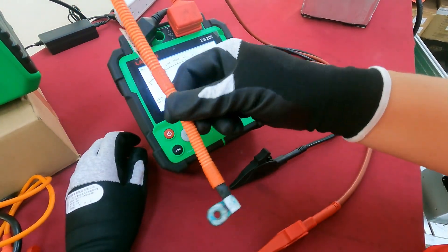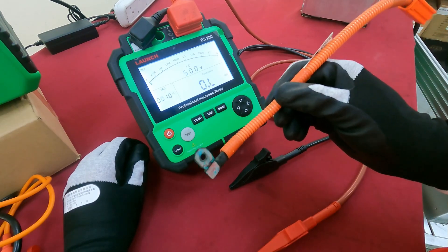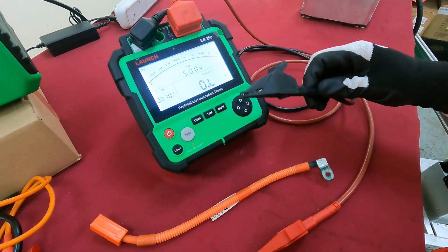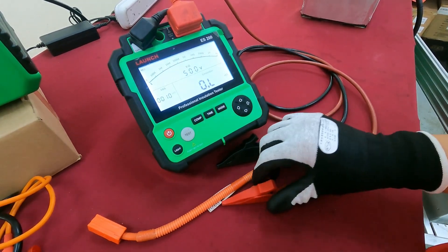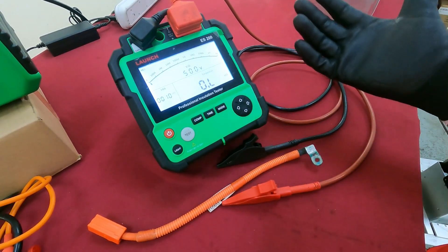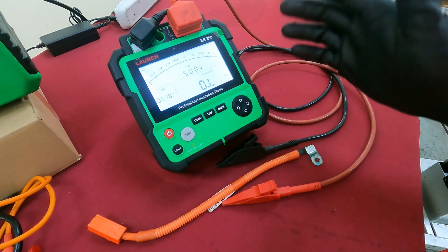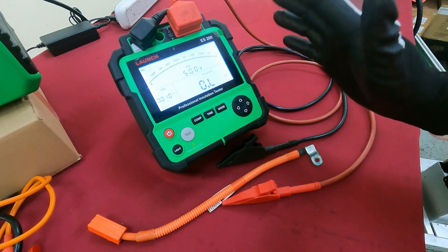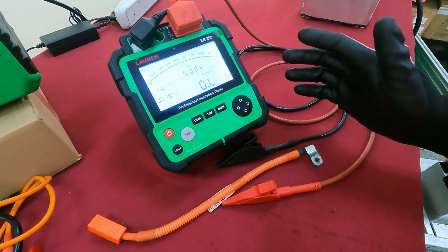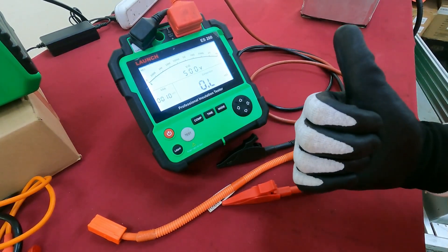The isolation test is fail on this area, so this wire cannot be used — it's related to the isolation failure. Thank you for watching. If you like this video, please hit the like button and subscribe to our channel. We will put more and more EV solution product content on the YouTube channel, so subscribe and thank you for watching.